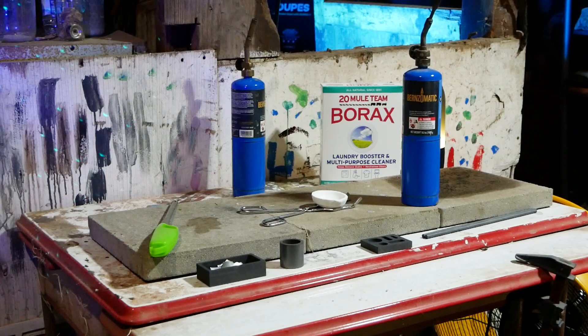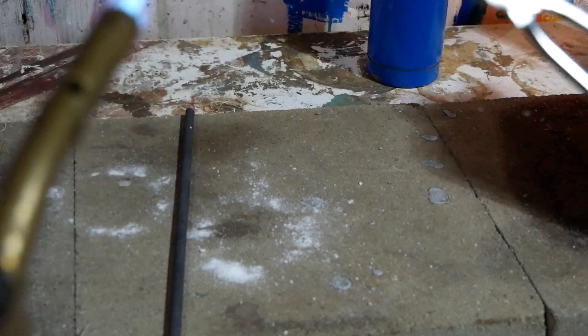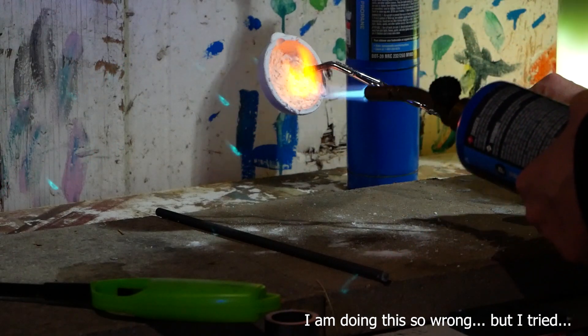First we want to season the crucible with borax. I did an awful job at this, but it helps protect your crucible and will help pour out the molten metal without stickage. So I highly recommend watching the video in the description before diving in.